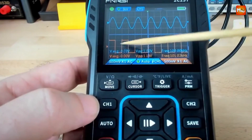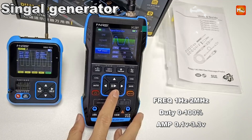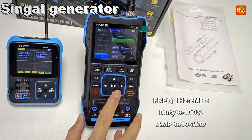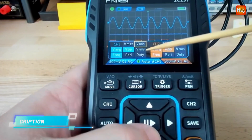The built-in signal generator can output seven waveform types including sine, square, triangle, and noise, with a maximum frequency of 2 MHz and a 1 Hz step resolution. Users can adjust the frequency, amplitude, and duty cycle, making it perfect for testing and calibration tasks.